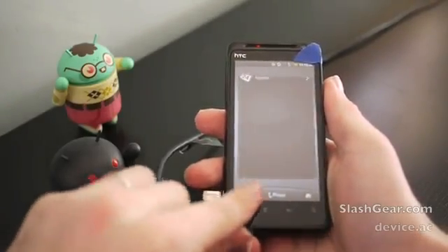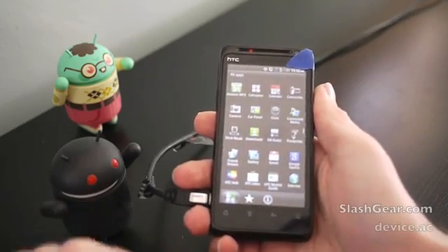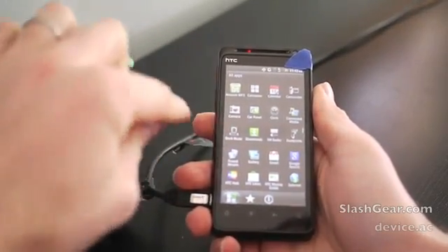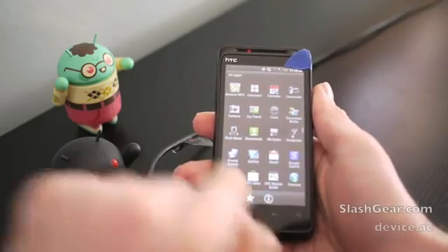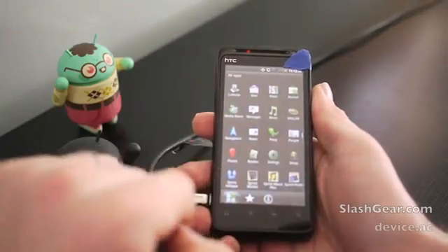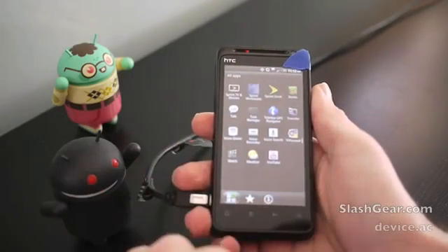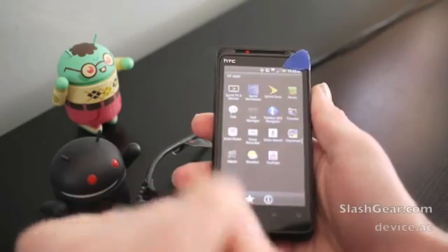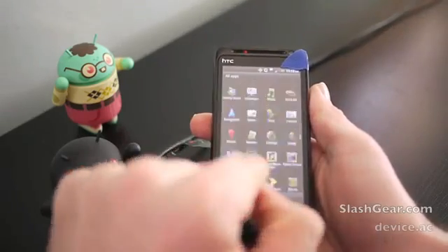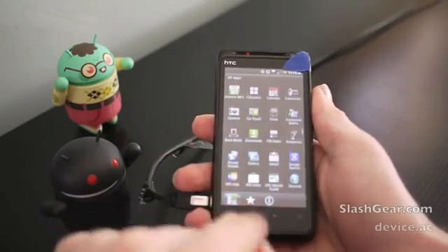We do have a carousel going on there. Going into apps, you can see that we have a pretty standard set of apps as far as HTC goes. We have HTC Mobile Guide — that's different — Hub and Likes. Down here we have NASCAR, and a bunch of carrier things which we will hide as soon as possible. We have Watch and Stocks. Pretty small selection of apps actually, so that's nice to see.